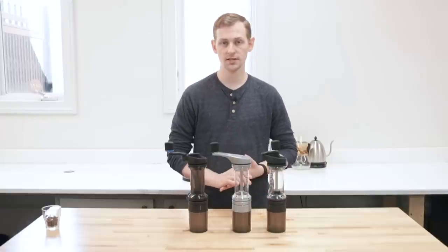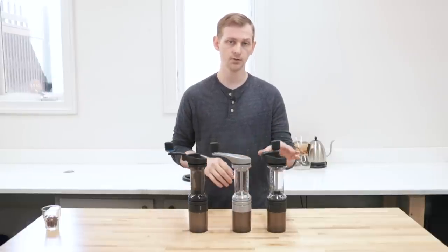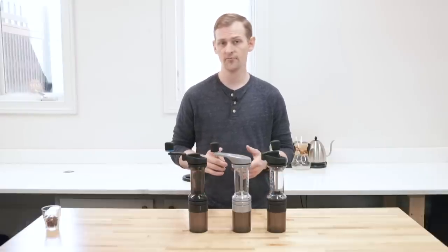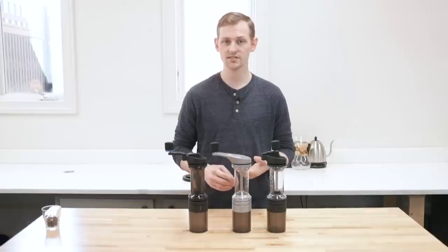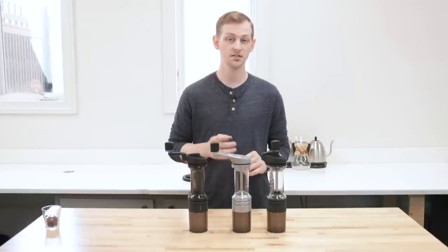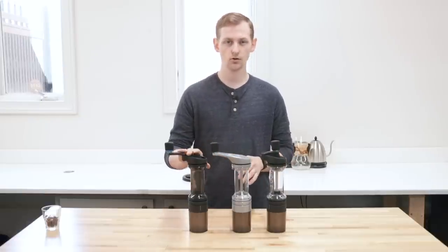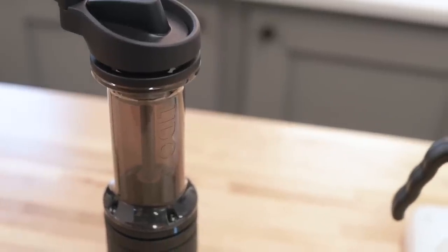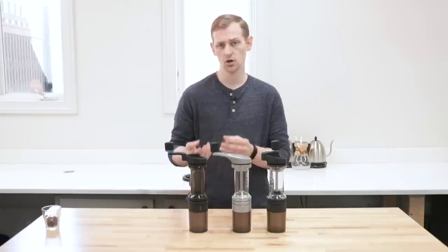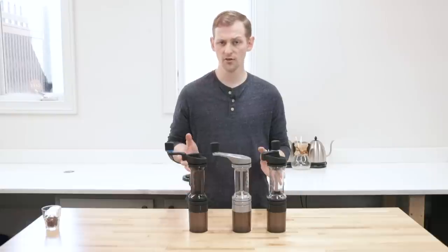Orphan Espresso's line currently includes three Lido models: the Lido 3, the Lido E, and the Lido ET. All three are basically the same internally — they all have the same 48 millimeter conical steel burr set and the same overall grind range adjustment. The difference is the Lido 3 has a coarser thread pitch, which means small adjustments on the adjustment wheel translate to larger burr movements than on the E and ET. Overall they are very much the same grinder.